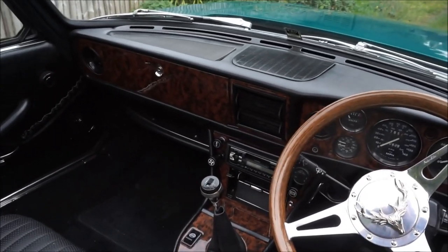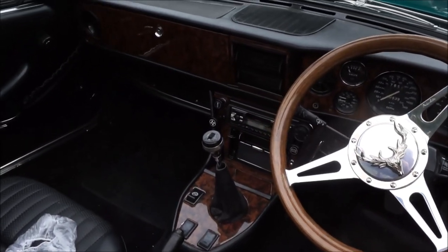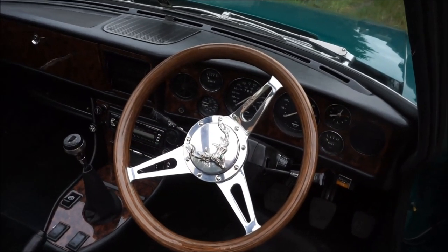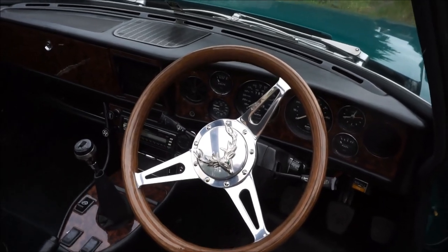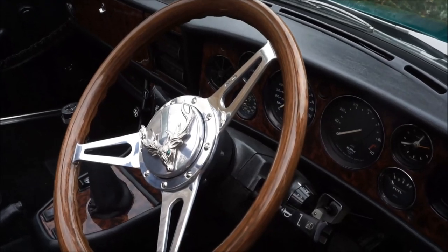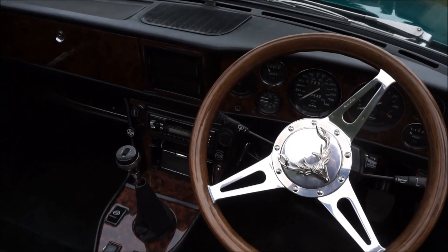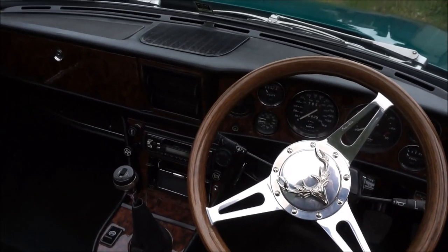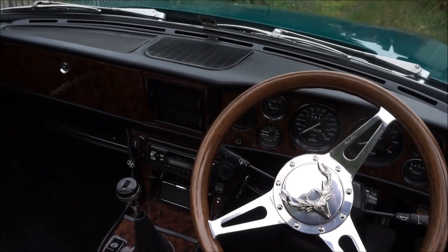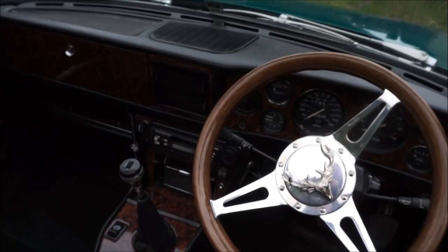Moving on to the interior, I fitted a completely new walnut veneer dashboard system, which I find personally very smart. A new Motolita 14-inch steering wheel with my interpretation of a Stag's head on the boss, which is actually 3D. One of the other issues I had inside was that the cigarette lighter wouldn't take modern push-in 12-volt connectors, so I changed that out, and it now looks original but is fully functioning.